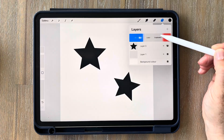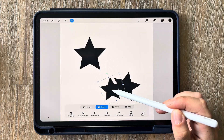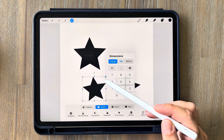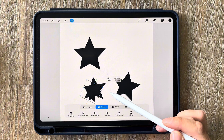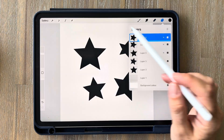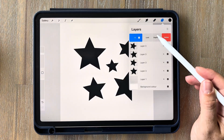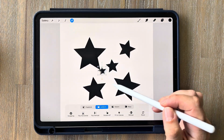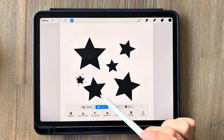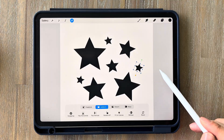We're just going to repeat this process again and again: swipe left and duplicate, then tap on the cursor, rotate it a little bit, slightly resize it down and drag it somewhere else on the canvas. Just make them smaller each time. You don't have to do exactly what I'm doing — it's really up to you — but just do a few more of the smaller ones, rotating and dragging them away from the other stars. We don't need to fill the entire canvas, just the middle part.